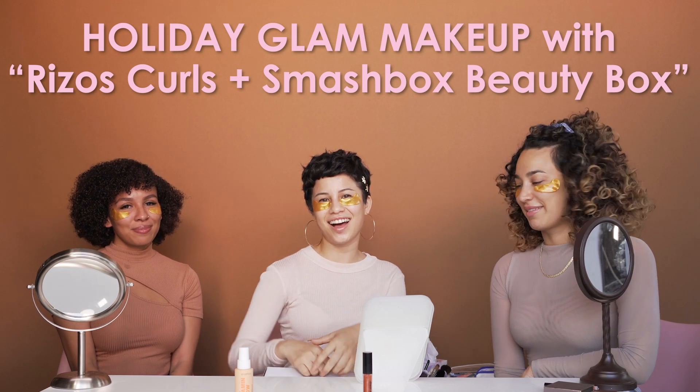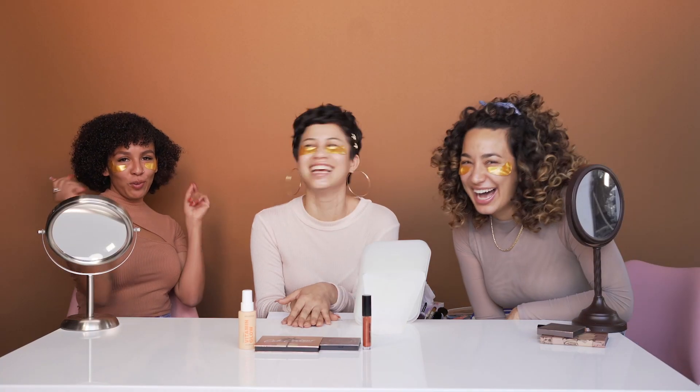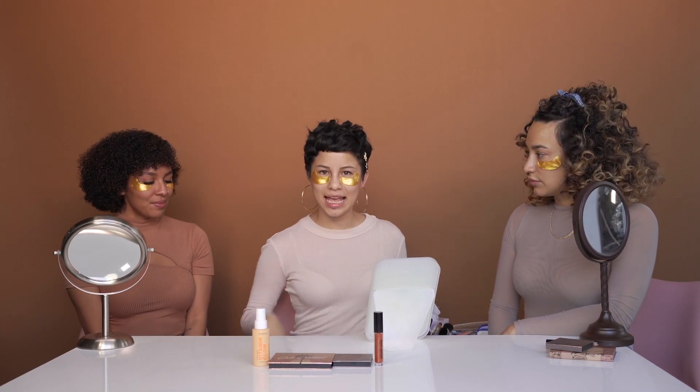Today we are going to be learning a holiday glam look to go from the kitchen to the sala, or from the room to the dining room. For our holiday glam look, today we are going to be using everything in the Glow Getter kit. So excited to use this today. Let's get started.